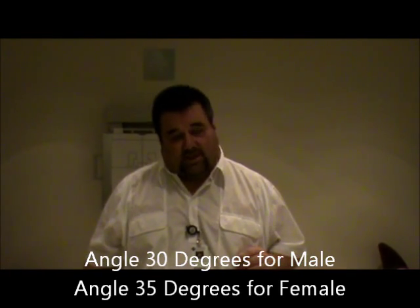On the axial projection, for the angle, it's going to be for a male 30 degrees, for a female 35 degrees, and it will be cephalad.